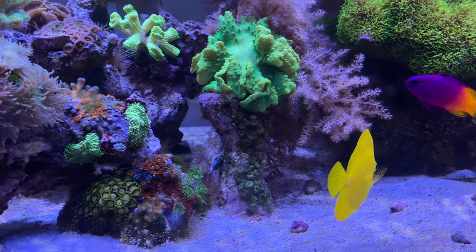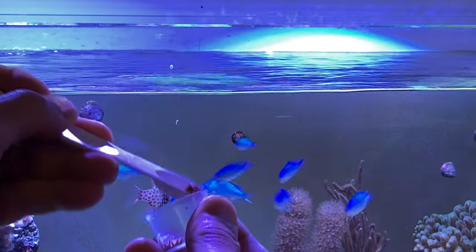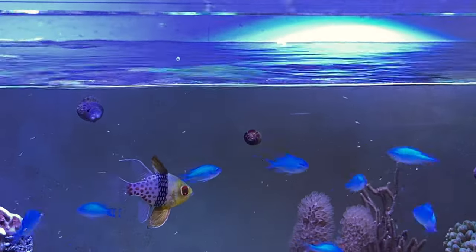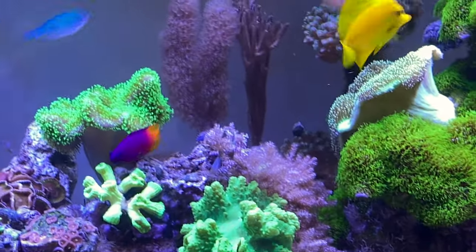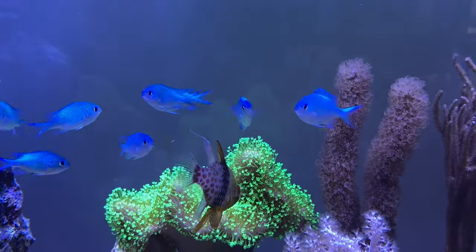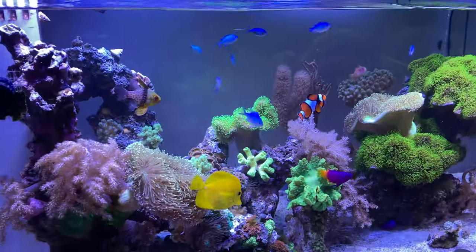Here I am feeding the slow-sinking pellets after they've soaked for about three or four minutes. You can also do this with freeze-dried mysis. If you feed your fish flake food, soak your flake food with the Selcon — that's another good one.